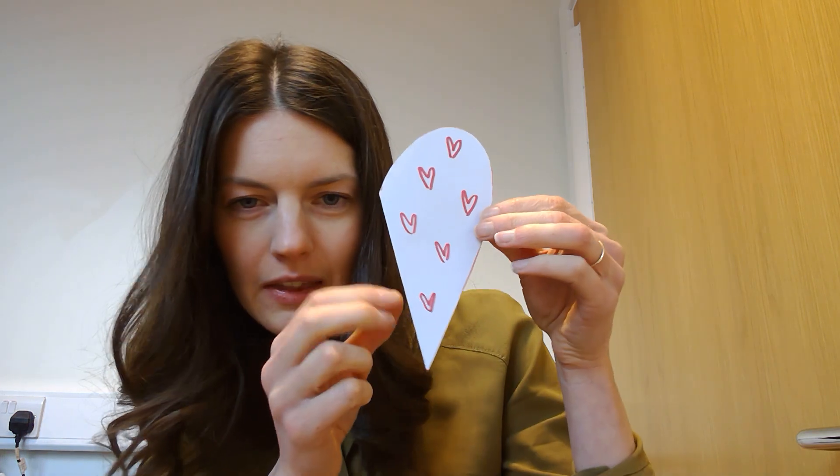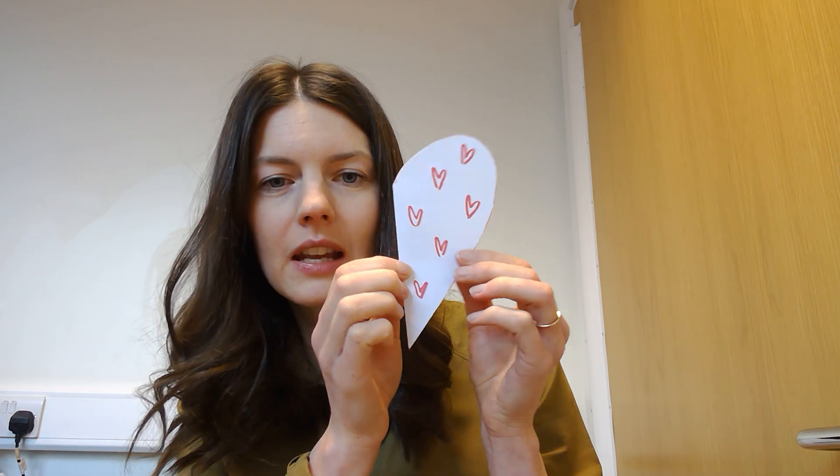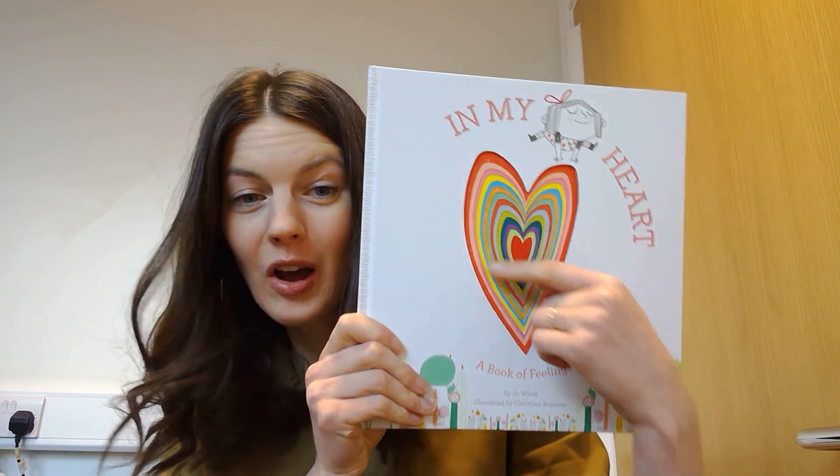And then on the inside you could write a message to somebody you love. I thought that would be a nice thing to do today, following on from our story about our feelings and about our heart.